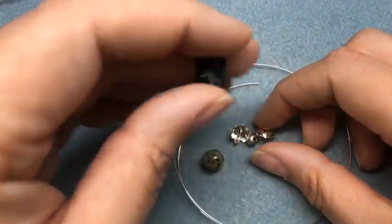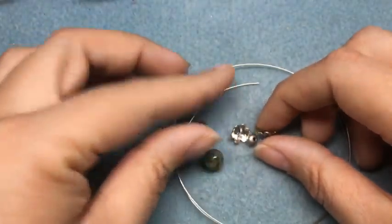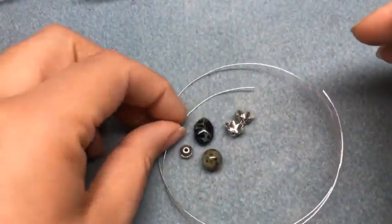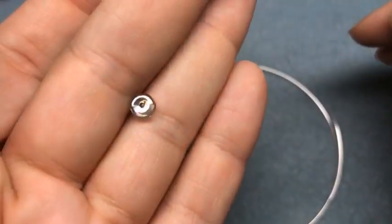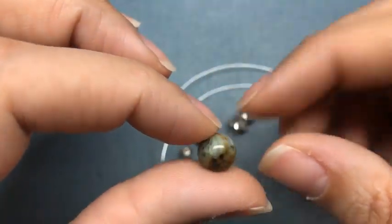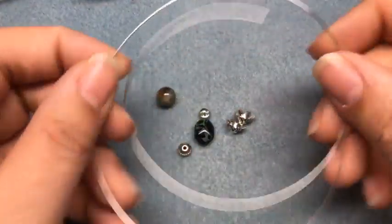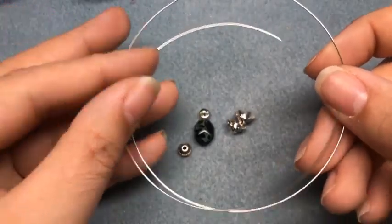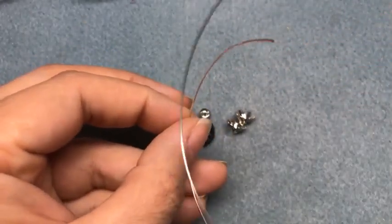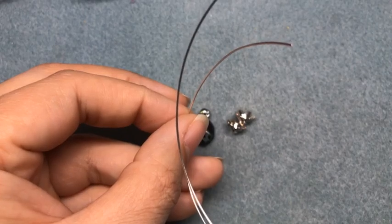We're going to use this glass bead — it's a Czech glass with a Jet Picasso finish — and two bead caps, a spacer bead, and another Czech bead. Here is our African turquoise jasper, one of my favorite beads ever. I also have some 20 gauge German style wire. I'm just seeing everybody joining, making sure I'm catching your comments.